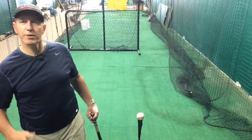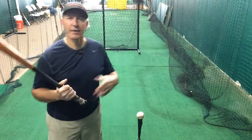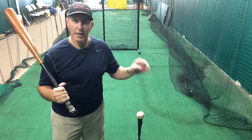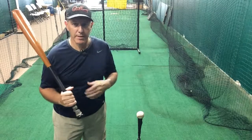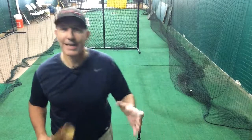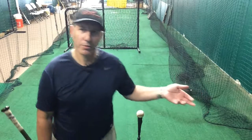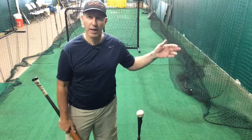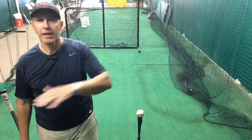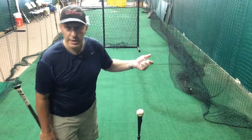Hey, welcome back to Swing School. This is Coach Bill. Today we want to talk about elasticity, or creating stretch. There are a couple of different theories, but quite frankly it's really not elasticity that we're working with — it is probably closer to the fact that we can stretch out the myofascia, and that we're also taking out some muscle slack.